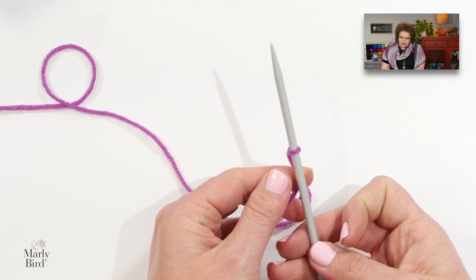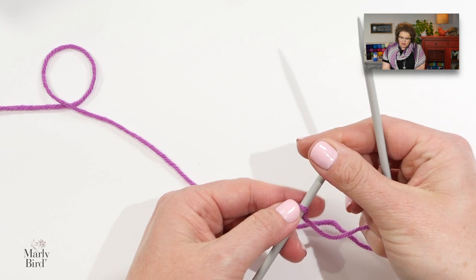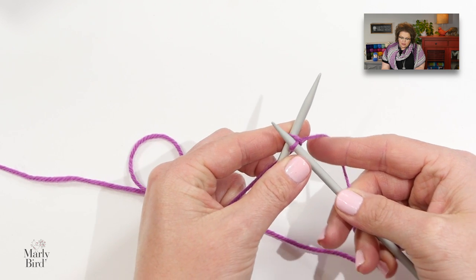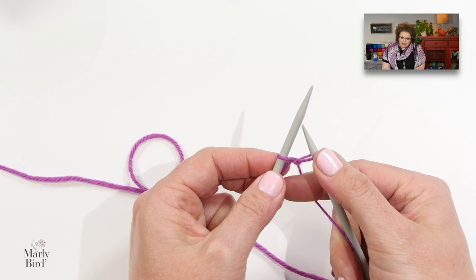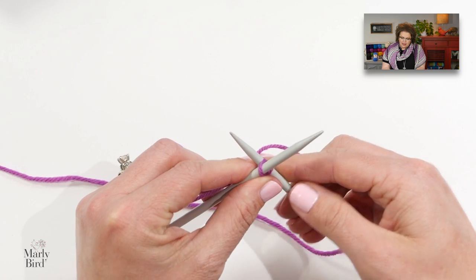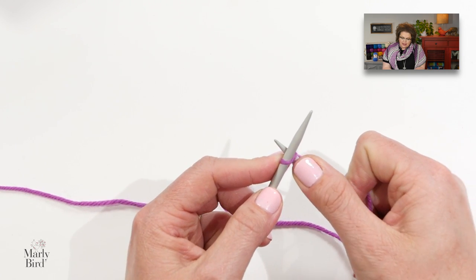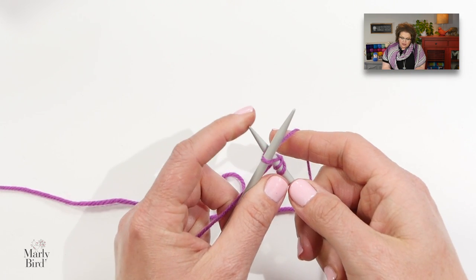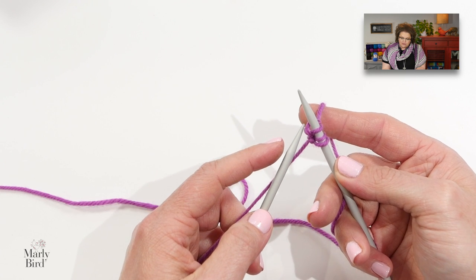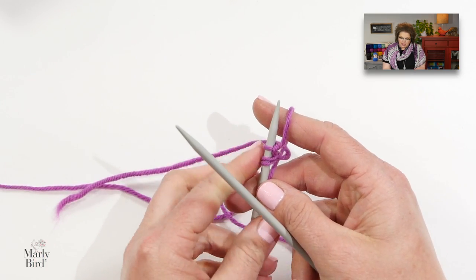Once we have that one stitch on our needle, we are going to work an increase called the knit front, back, and front. We will go into our slipknot and knit it through the front leg, then extend up and swivel around to go into the back leg of that same stitch and knit through the back leg. Then extend up again and go into the front leg of that same stitch again. What I've done is made three stitches out of one. Now I can let that stitch fall off my left-hand needle and I have three stitches on my right-hand needle, ready to jump into the stitch pattern.